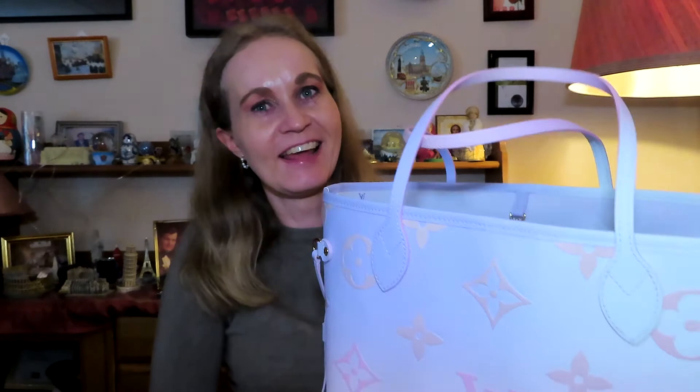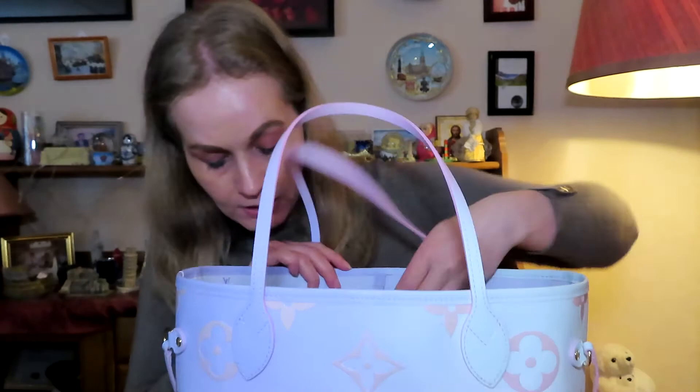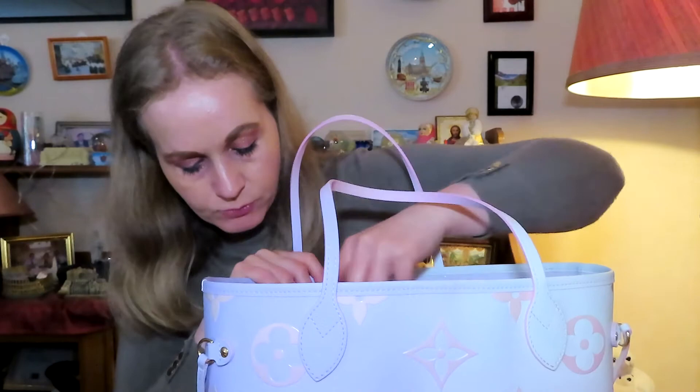Let's put this organizer inside my Neverfull. Yes, it fits very nicely! I did have to contact Samorga though, because on their website you can choose either the canvas lining or the microfiber lining organizer, but the Neverfull has the saree lining, which wasn't mentioned at all. I asked them which organizer to go for, and they told me the saree lining looks more like the microfiber lining, and the microfiber organizer is a bit smaller than the canvas one. So they suggested I go for the microfiber one — and that looks very correct. It's not too big, not too small — it fits perfectly.